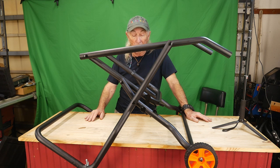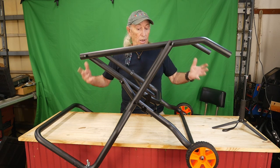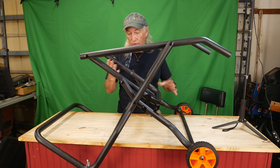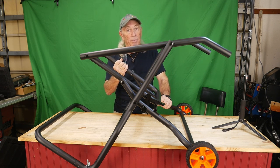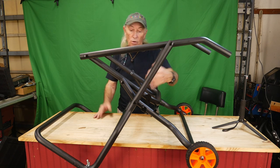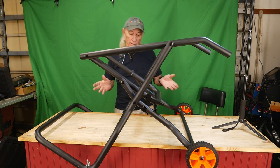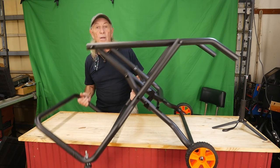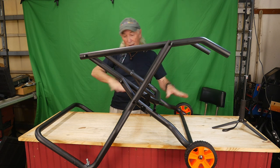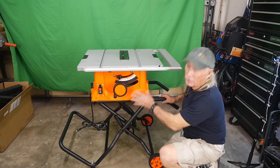They probably should have a video for assembling this to make it a little easier. Vevor needs to take a look at the supplier for this component and say you need to pick up your game a little bit. It's a good stand and seems to have all the functional pieces it should have, but it's just not an easy build - it should be a no-brainer and it turned into a bit of a headache. Now I'm going to put the saw up on the stand. The motor on this thing is big.